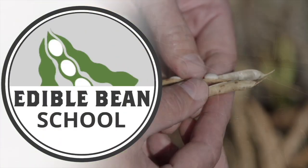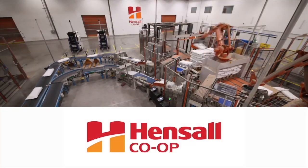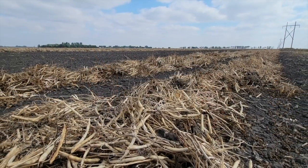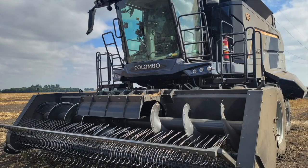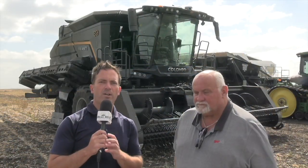The Edible Bean School on realagriculture.com is brought to you by Hensel Co-op. Welcome to this episode of the Edible Bean School here on Real Agriculture. I'm Kelvin Heppner. There are of course many different approaches and strategies when it comes to harvesting edible beans — everything from a fairly typical field combine used for other crops, to modified combines, to self-propelled edible bean specialized combines. This technology behind us is new to Canada, and joining us to discuss this self-propelled bean combine, we're pleased to welcome Frank Unger of Gen Ag.